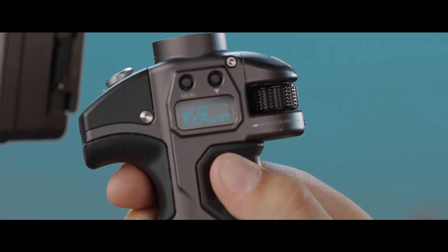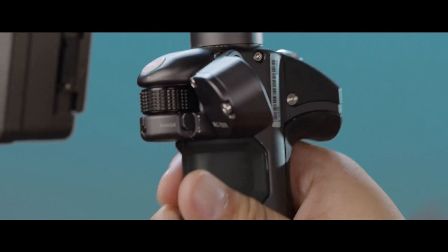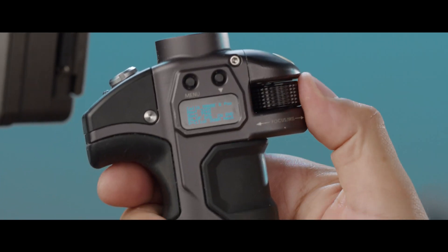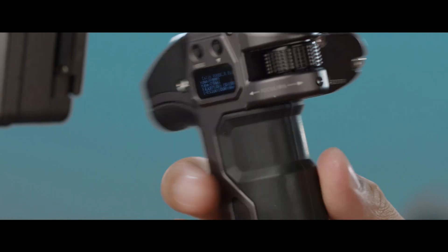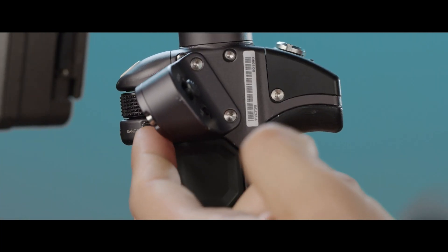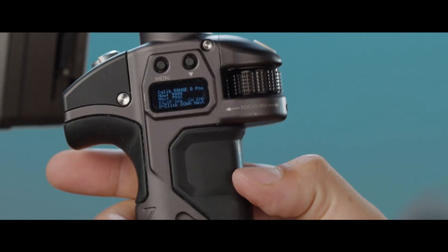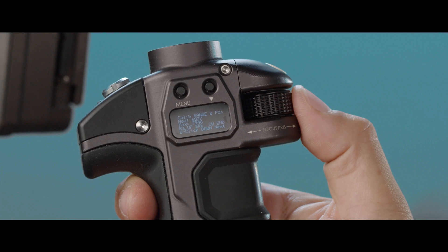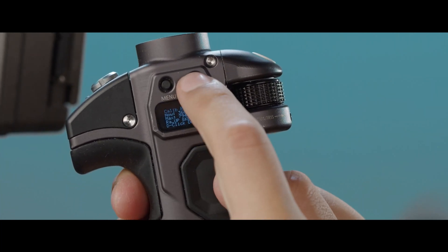Now it's going to ask you for the B range. Go to the range switch and put it down. Turn the knob counterclockwise away from you until you hit the endpoint, then put the range switch up to set your B position. Now turn the knob clockwise towards you until you hit the endpoint.